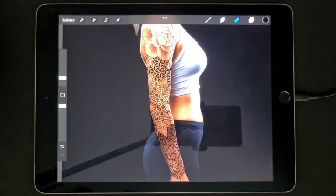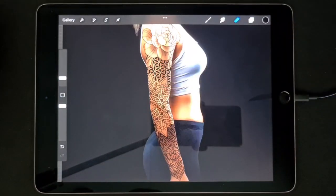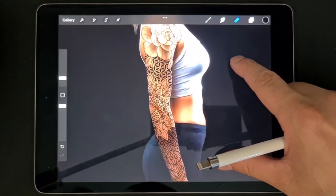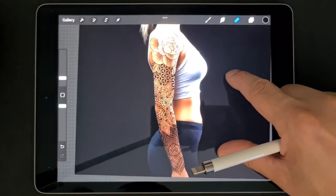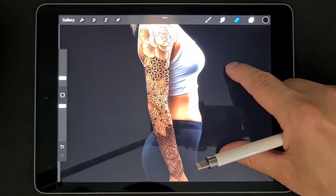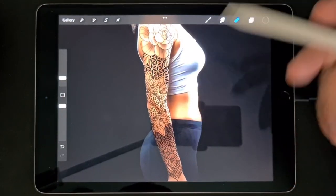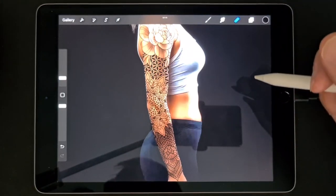Hey guys, I want to show you in this video how you can make a geometric tattoo sleeve just like this. Pretty fast and pretty easy. This is my way — you can do it in a lot of ways. I will create a download link so you can download everything I use in the video for free. It's in the description of the video. So let's go.